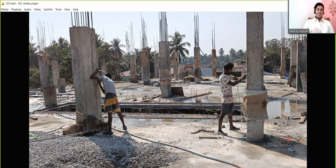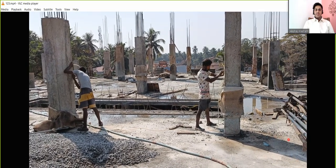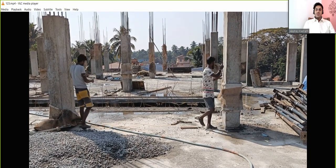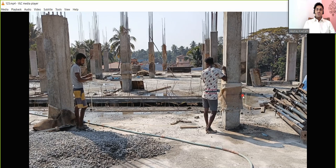So you have understood the significance of this 5-feet marking and how it has to be transferred to all columns. The marking will be done on all columns. I hope you have enjoyed the lecture so far. In the next lecture we'll see how the beam bottoms are put up and the practical significance of this 5-feet marking. See you in the next lecture — thank you.